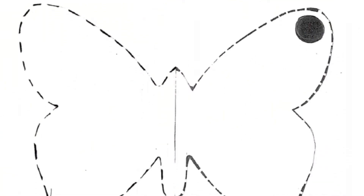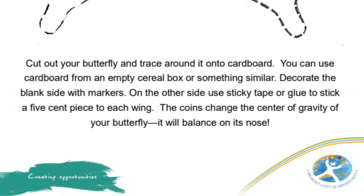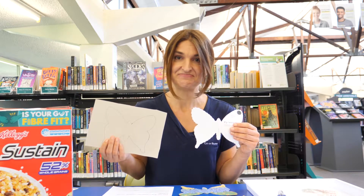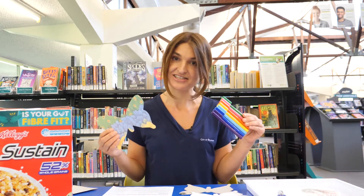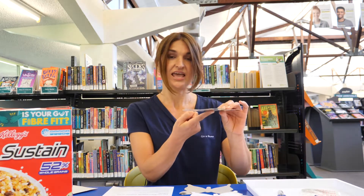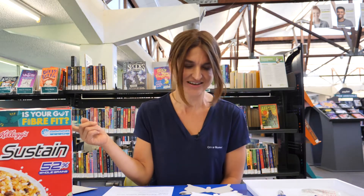You can download a butterfly template from our website. Trace the shape onto your card, cut it out, and use your markers to decorate. Now this butterfly balances in the middle — that's not much fun. Let's add some magic.